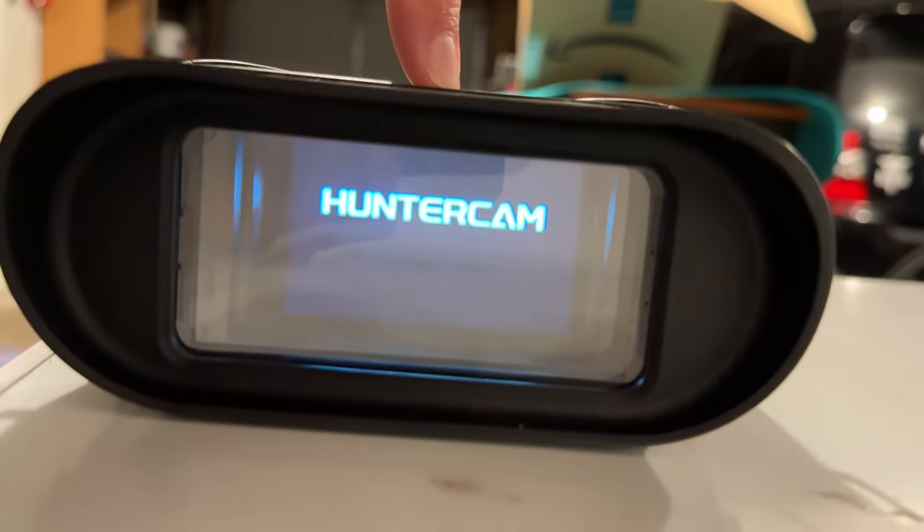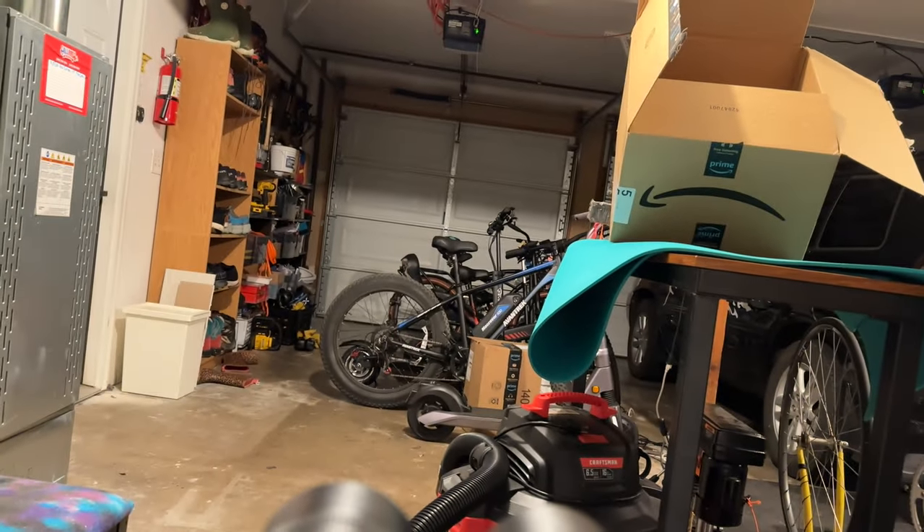There it goes, right on in there. I just kind of want to show you guys basic functionality of this. The camera that you're looking at this through does not quite do it justice, but I'll try to show you as best as possible. I'm just here in my grungy garage, but hey, this will have to do.